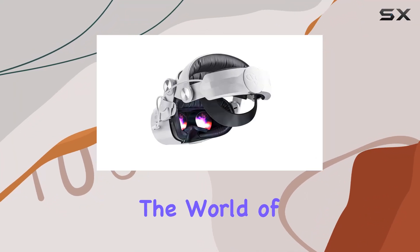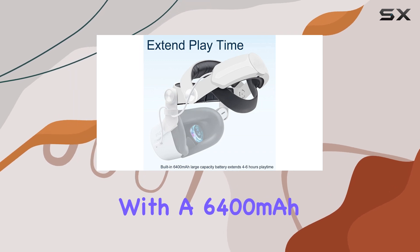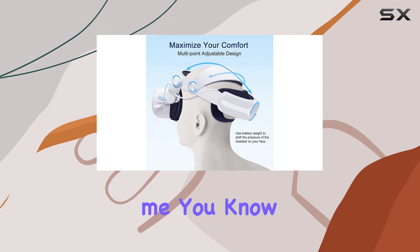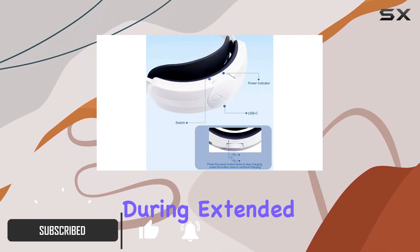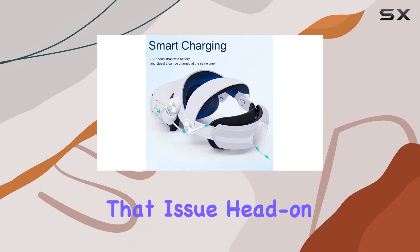Today, we're diving into the world of comfort and convenience with the Oculus Quest 2 head strap equipped with a 6400 mAh battery pack. If you're like me, you know the joy of virtual reality comes with the downside of discomfort during extended play sessions. Well, this accessory aims to tackle that issue head-on.